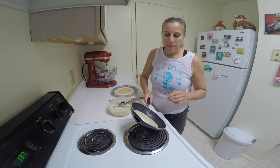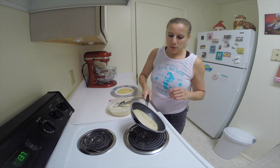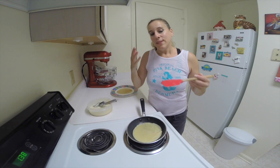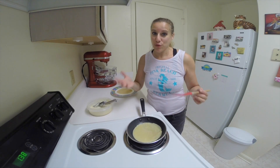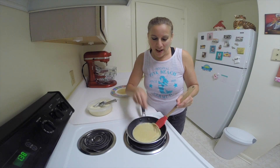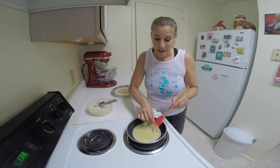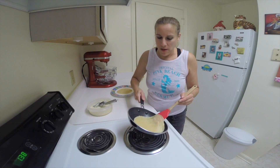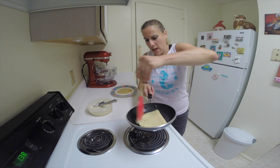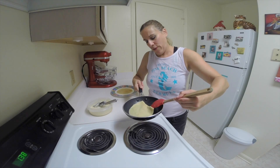When the crepe looks dry, it'll get a little bit darker in color — that's when you can flip it. This is where it can get a little tricky. I always use my hands to help because I don't really have a professional spatula, and I don't flip them in the air. So just lift it up, slide it down, and then scoot it over, and you can fix it up a bit.